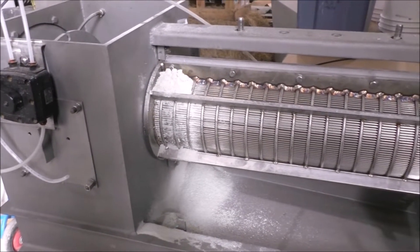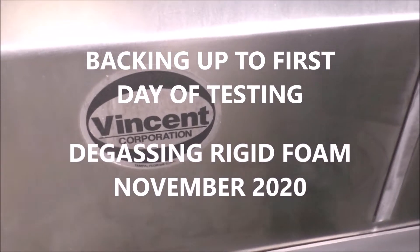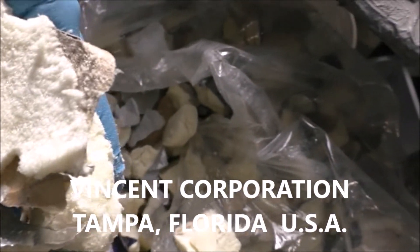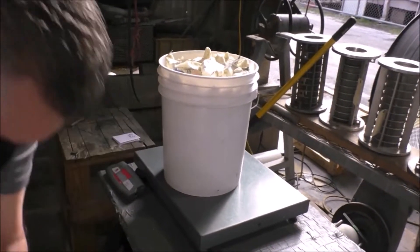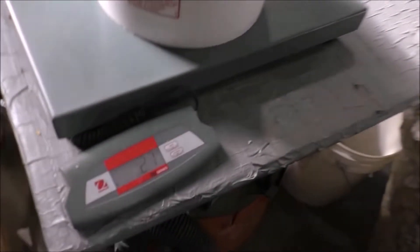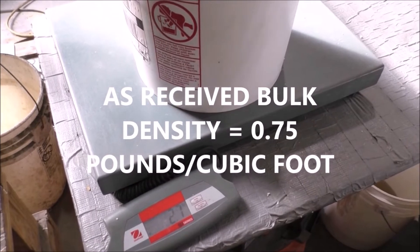This is the 18th of November 2020. We're at Vincent Corporation in Tampa, Florida, and we're going to try and squeeze the gas out of this material — it's flexed styrofoam. We're getting the bulk density. The tare weighs 2.2 pounds. That's about a bucket full — 5 gallons, which is two-thirds of a cubic foot. We're reading 2.7, so a bucket — two-thirds of a cubic foot — weighs half a pound.